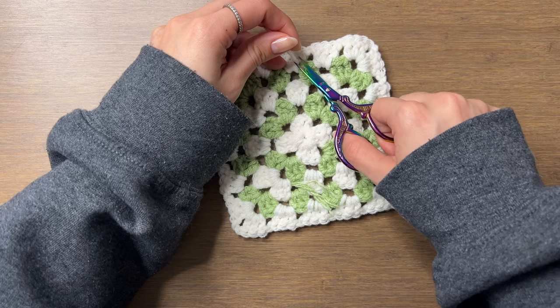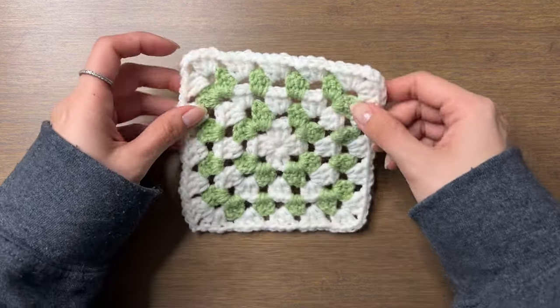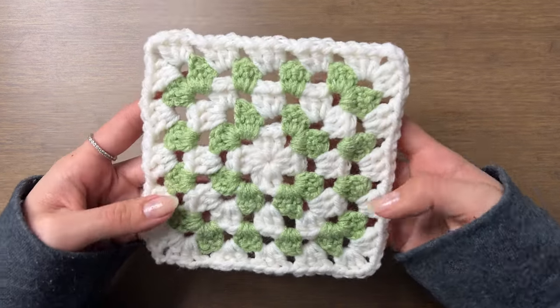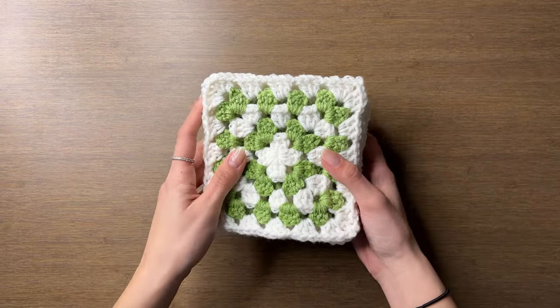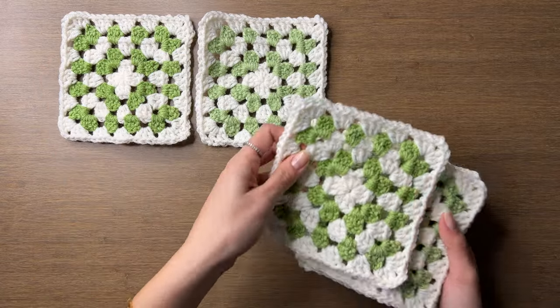I show how to weave in ends in my standalone granny square video. Note that doing more rounds will increase the vertical length of the beanie, but this doesn't matter as much because you can always fold up the brim a little higher. Now we're going to make seven more of these squares for a total of eight. If you don't want a brim to fold up, just make six squares and skip to the six squares assembly part of the video.